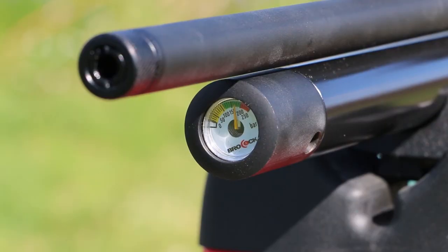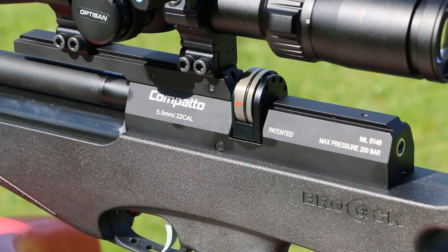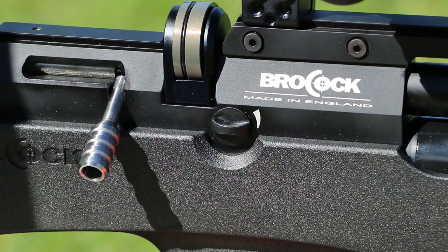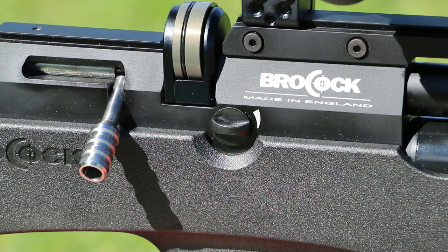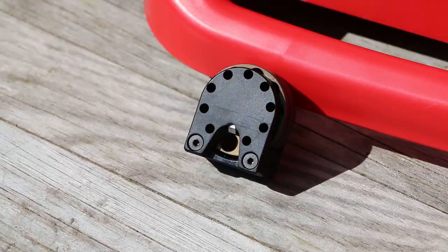On the front of the 150cc air cylinder is a nice clear pressure gauge. All that is held in unison by the block at the end, which has a surprise on the right-hand side: a three-level power adjuster. But we'll come back to that in a minute. The magazine is 10-shot, all new, and a fine piece of engineering.